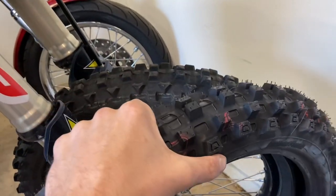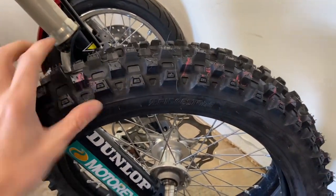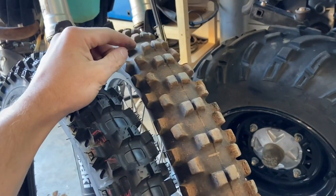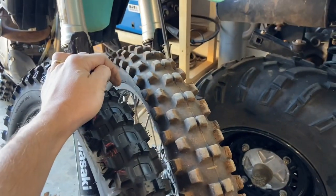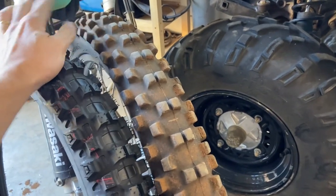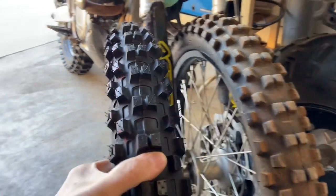Slavings Racing kind of got my attention on this tire because the things I didn't care for on the iconic M59 were kind of the same things Slavings didn't like about it either, but he still ultimately loved that tire. Braking force was a little weak, tire carcass a little weak, but other than that a good turning tire. My experience was exactly the same, and he said this tire kind of helped fix those issues. That's what got my attention.